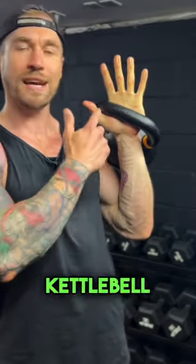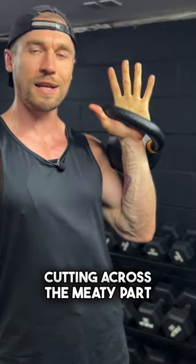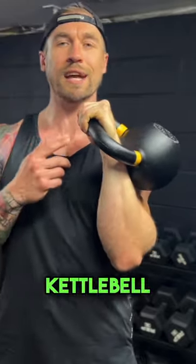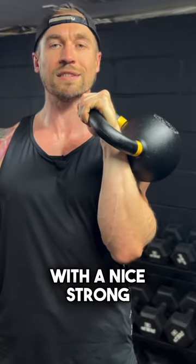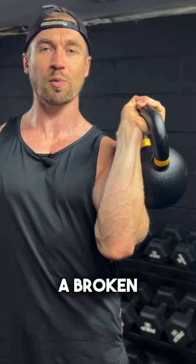First things first, I want that kettlebell cutting across the meaty part of your hand. Next, I want a nice tight grip on the kettlebell. I want your knuckles pointed to the ceiling with a nice strong wrist. We never want to have a broken wrist.